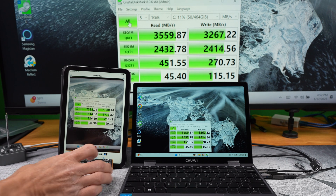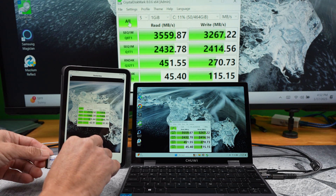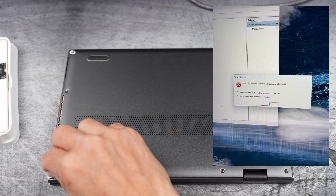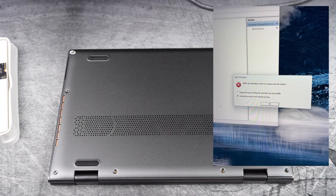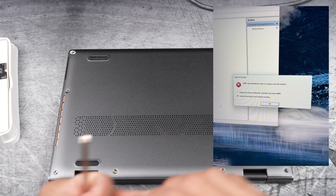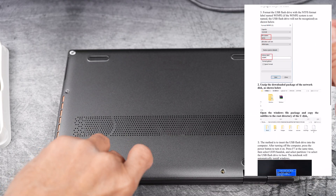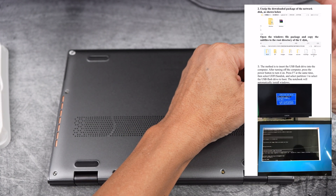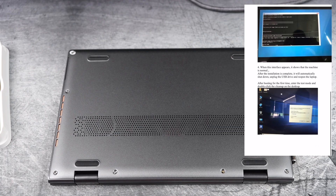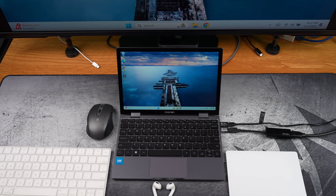Here are the results for the second run, again versus the stock drive. After all that cloning, I ran into the MMC snap-in error caused by the new faster drive having a smaller capacity than the stock one. So I had to do a clean install of Windows 11 along with all the necessary drivers like the touchscreen. Chuwi actually recommends using their pre-installed driver version of Windows 11. I've included the necessary link to the documentation in the description if you'd like to do the same.